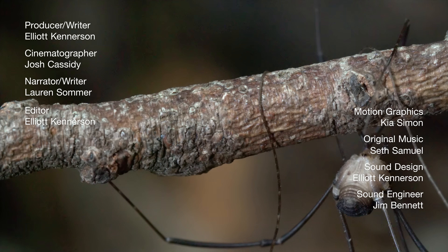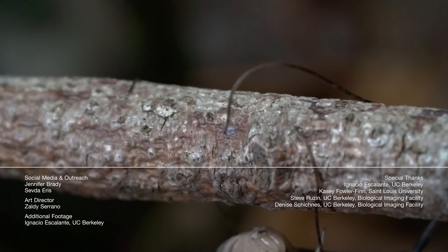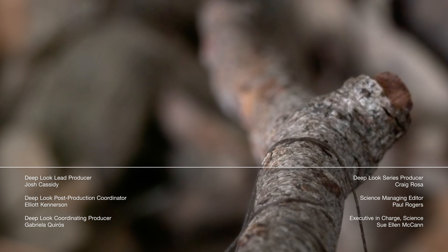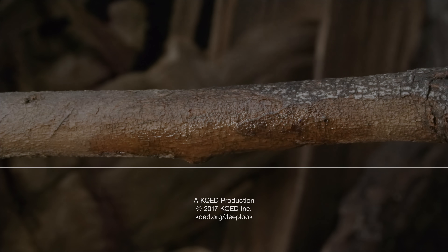Hey there, it's Lauren. You know who's afraid of creepy crawly things like Daddy Long Legs and spiders? Joe Hanson of It's Okay to be Smart. Pop over to his channel to see what happens when you put a tarantula on his shoulder. Thanks for watching Deep Look — I'll see you next week.